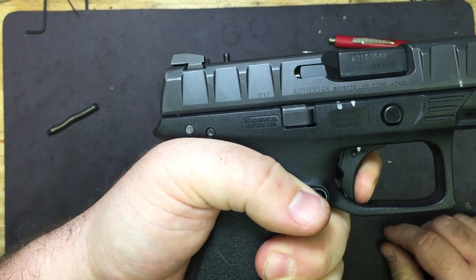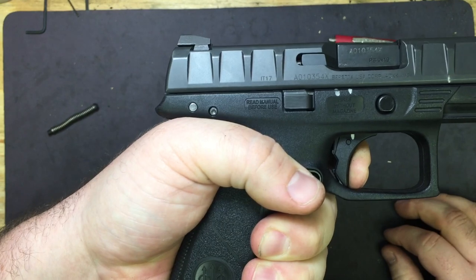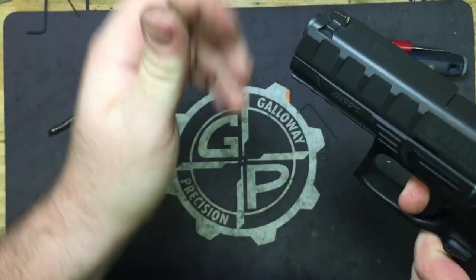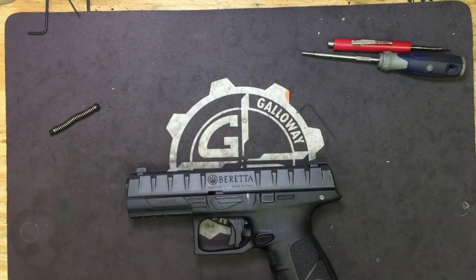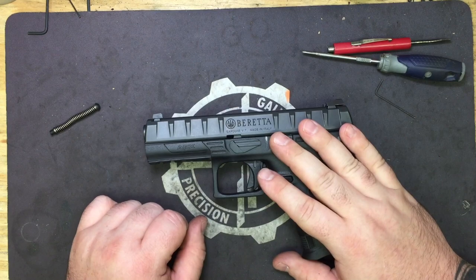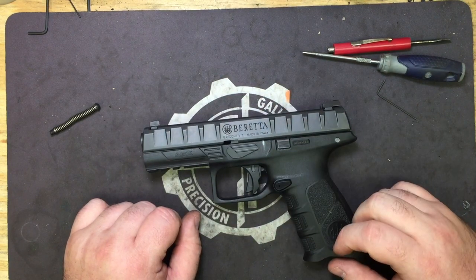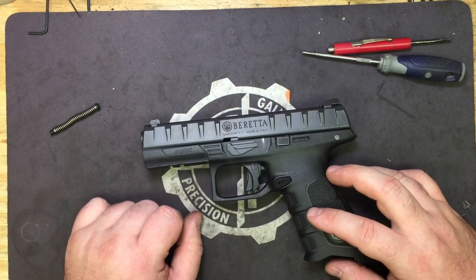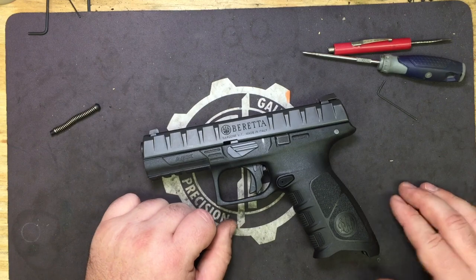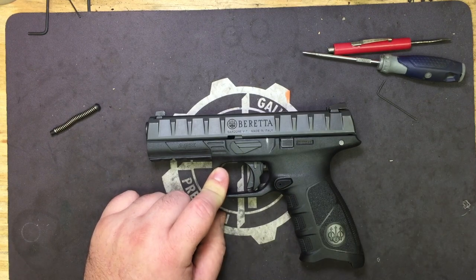As you can see, the wall is much less. You now have right at about a five pound pull. When we do the full video of shooting and everything, we'll go ahead and get a trigger pull weight.